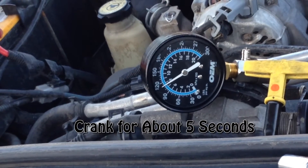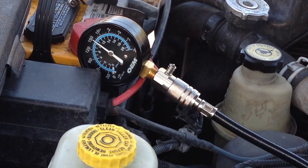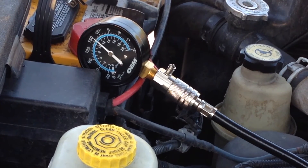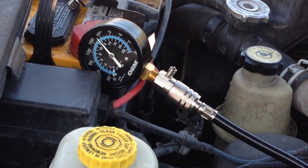Now crank the engine over, making sure the accelerator is all the way down. Go to each cylinder with the compression tester and record the readings on a piece of paper.